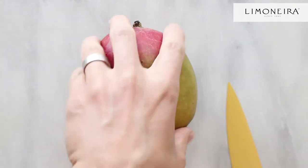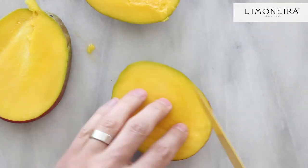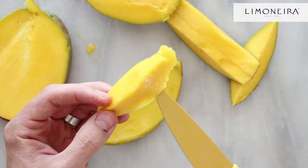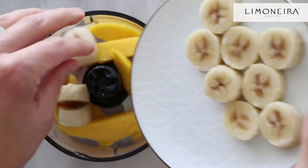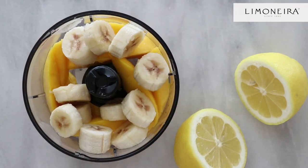Next, slice the mango and peel. Add the mango slices to a small blender or food processor. Then add the frozen banana and the juice from the lemon and blend until smooth.